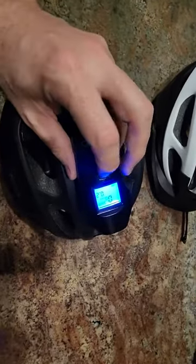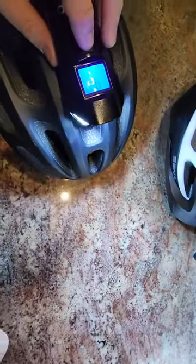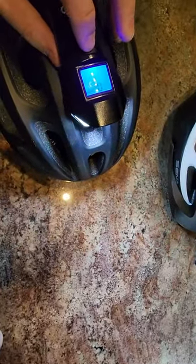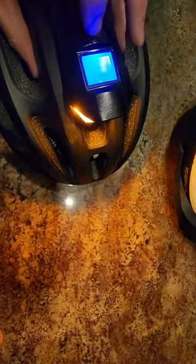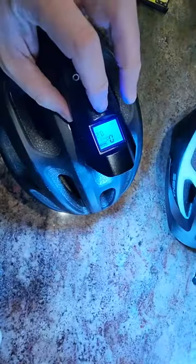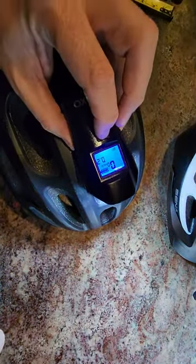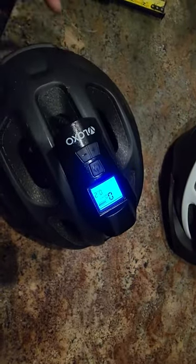To turn it on, hold it down to turn on the high beam. It then cycles to low beam, then a flashing yellow and white, then just yellow, and then back to the high beam. Hold it down to shut it off. The screen stays on but will shut off on its own eventually.